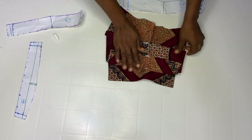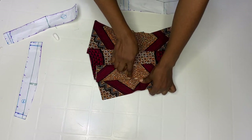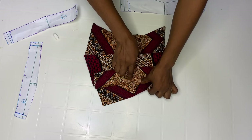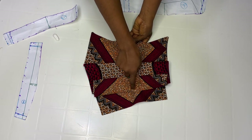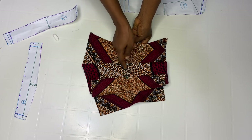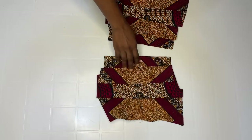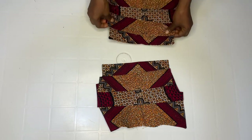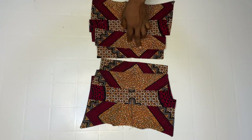Go ahead and iron out. After ironing out, stitch at this point like this — stitch, stitch, stitch. Remember I asked us to notch this part, so use it as a guideline when stitching. Stitch about 0.6 here to here — 0.6 here to here, 0.6 length — and do the same thing on the second part. Try as much as possible to make the stitching less visible — you can barely see this particular stitch.